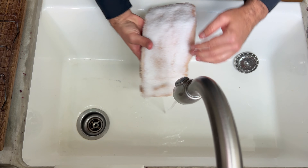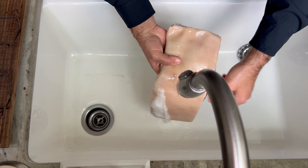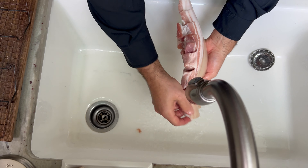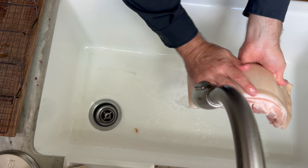The next day, pull it out of your foil boat and then just rinse it off. Make sure you rinse it really good — get all that salt off all over the surface. If you don't do this well, it'll come out really salty, and that's no fun.